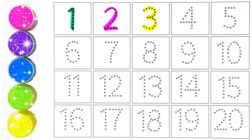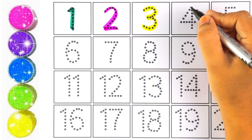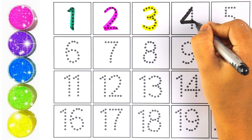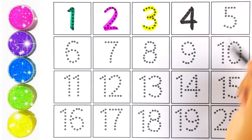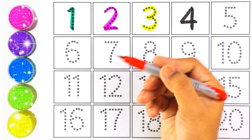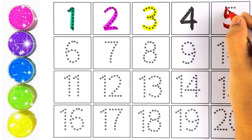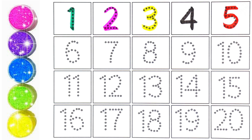Number three — very good! Let's move on to number four. Black color — I'm writing number four. Repeat after me: number four. I'm using red color for number five. Which number is this, kids? Number five!